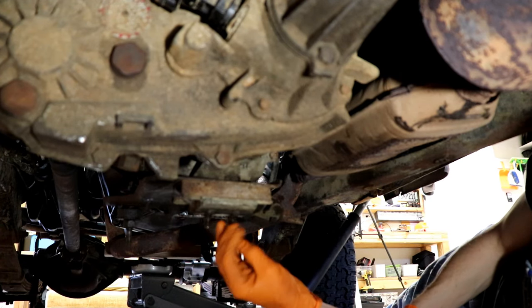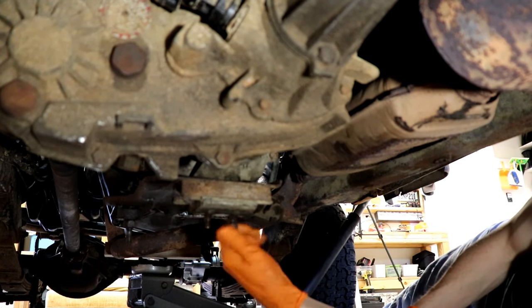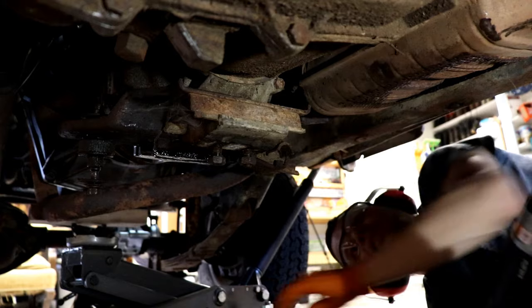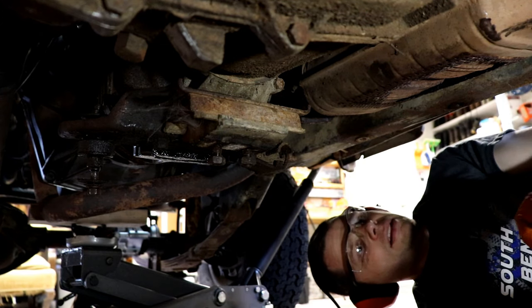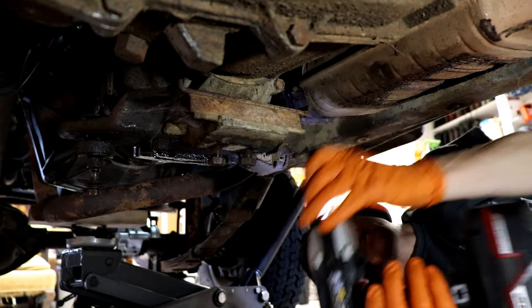As much as I can, I like to put bolts back where they go — this way I don't mix anything up and I don't lose anything. It just helps me keep track. Let's remove the transmission mount. The exhaust hanger here is busted, as you can see. Lots of work to do on this — this needs a complete new exhaust.